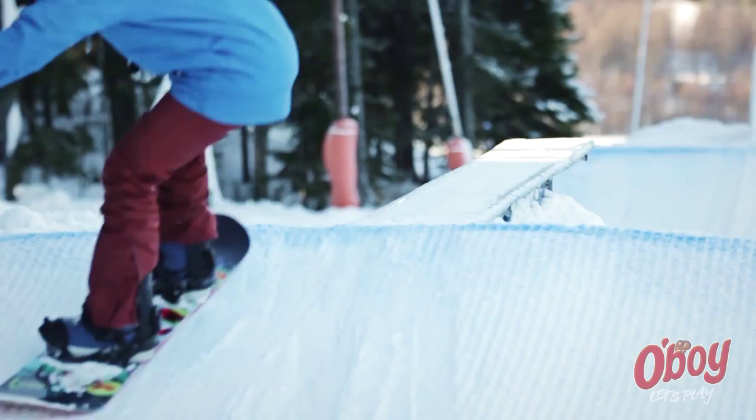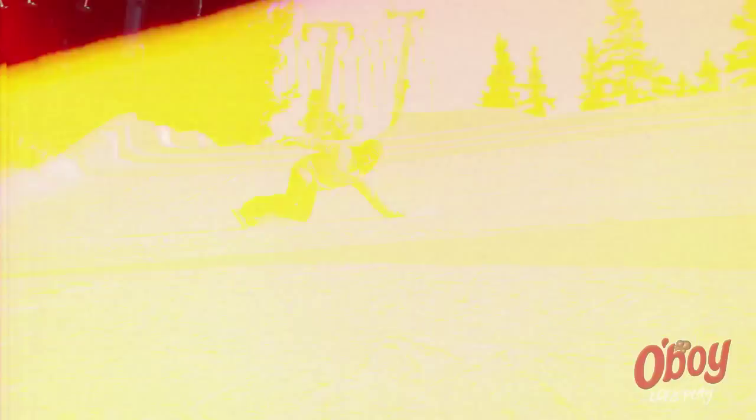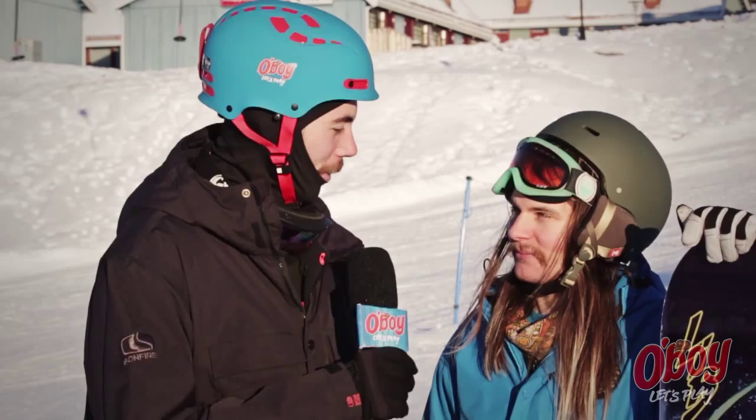Okay, so Linus, how are you? Good, really good. Nice. And you're here training at the Old Boy Park? Yes I am. The Old Boy Park has been amazing today. And yeah, so why do you love snowboarding so much?